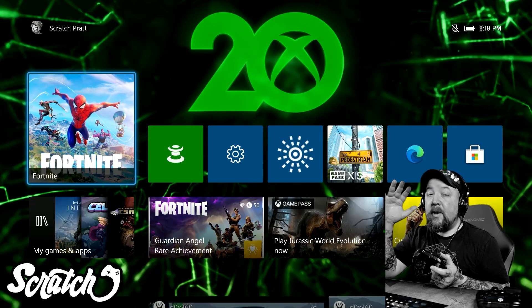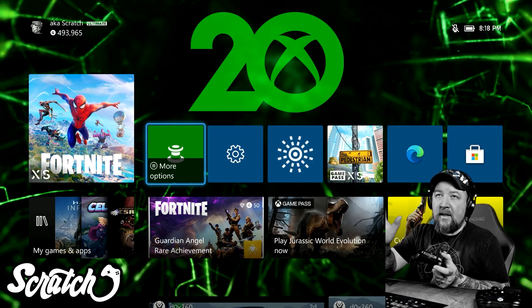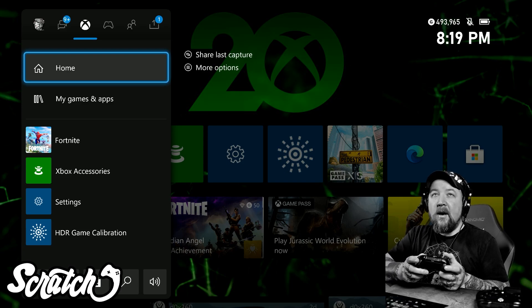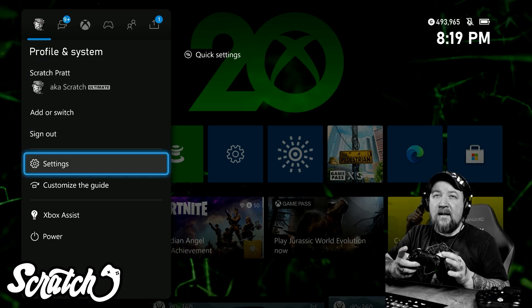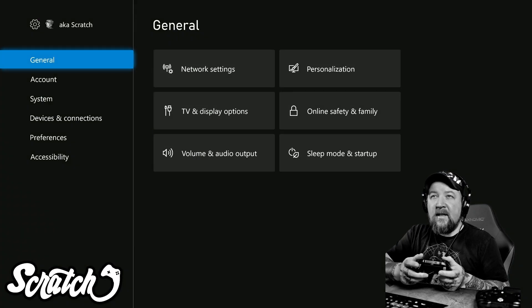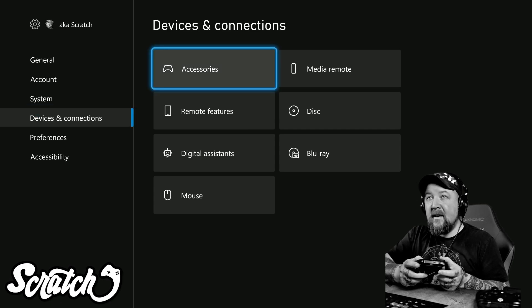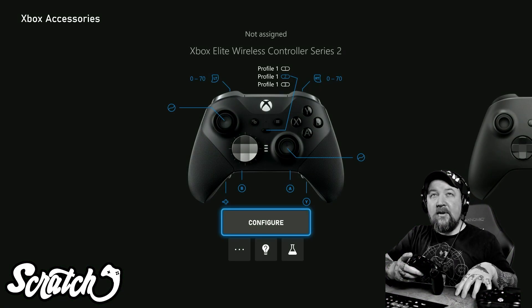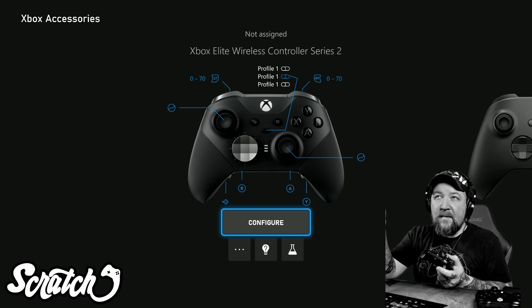Here we are in the Xbox dashboard. I'll show you how to get to the Accessories app the long way around just in case you're unsure. If you press the Nexus button — the Xbox logo in the middle of your controller — go over to your picture, and find Settings. Click on Settings, go down to Devices and Connections, then click on Accessories, and that will take you to the Xbox Accessories app where you can make these changes.